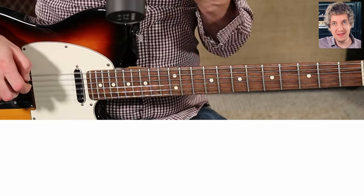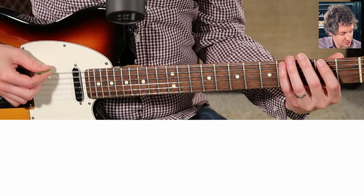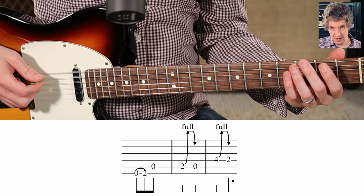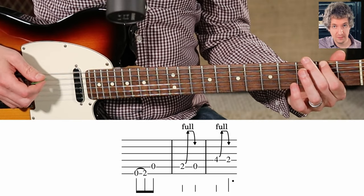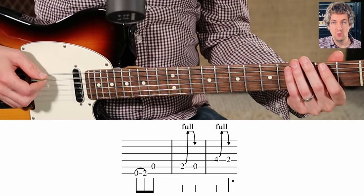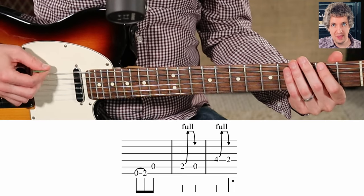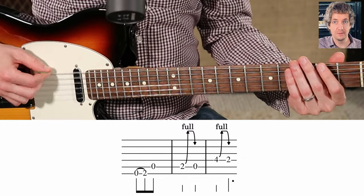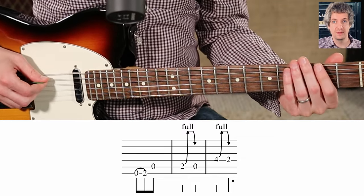We're going to start early on the and of three. That's going to be the open low E, we're going to hammer on to the second fret, and then the open A string. So it's one, and two, and three, and four, and one, and two, and three. There's our pickup.